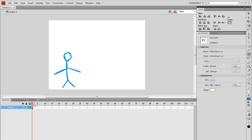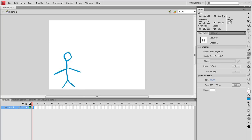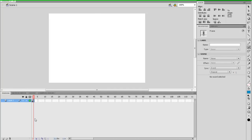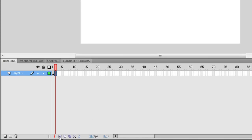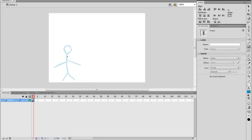So let's go to the next frame, right-click and go Insert Blank Keyframe. What you want to do is see the other keyframes, so you want to go down here and just select onion skin. Now you can see the previous frame, so you want to do the same but just move it a bit.